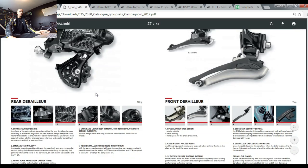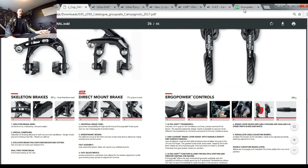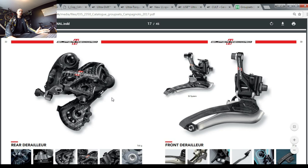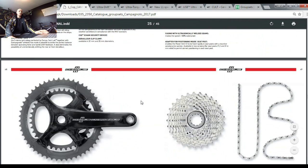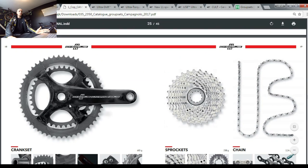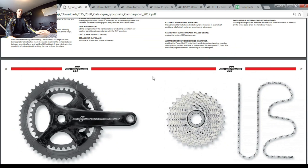Looking at the whole groupset, the price difference is striking — Chorus is half the price of Super Record or even Record. The weight savings shown in the catalog are not that significant. I'm sure you will not be a faster rider on Super Record compared to Chorus. You still get Ultra Torque, Ultra Shift, Embrace technology, and the same design. Yes, the crankset and sprockets are heavier, but it works and it's super high quality — that's what I really like about Campagnolo Chorus.